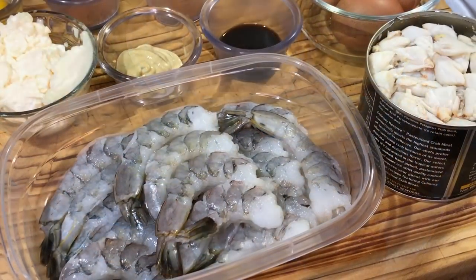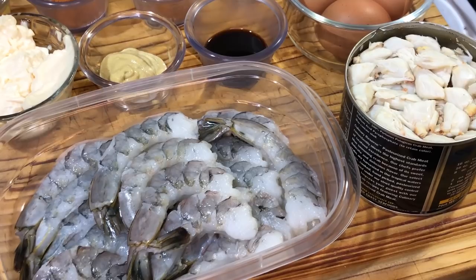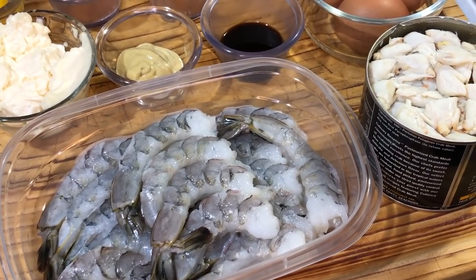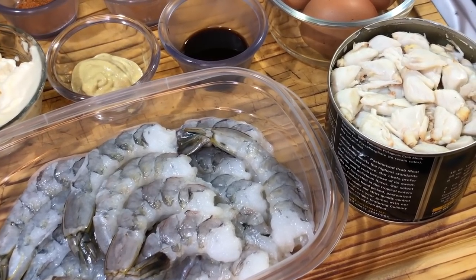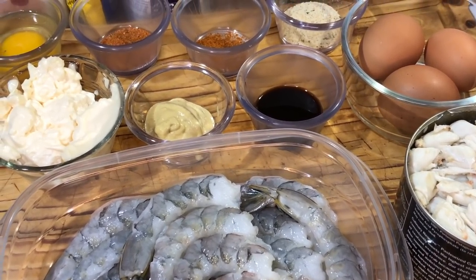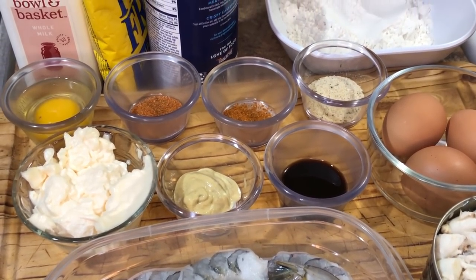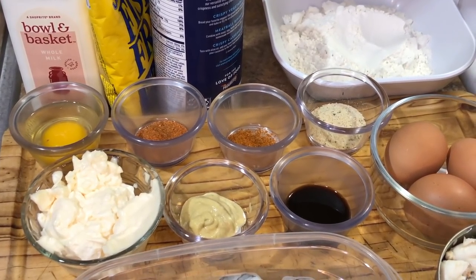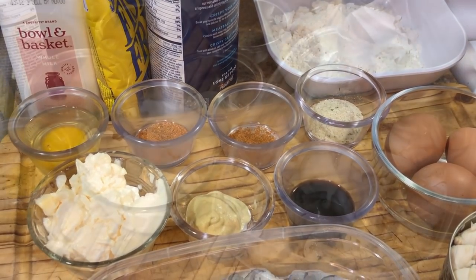First thing we're going to need is jumbo shrimp — jumbo or colossal, nothing smaller — because we're going to be stuffing the shrimp, and the larger size shrimp is much easier to stuff. We're also going to need lump crab, mayo, Dijon mustard, Worcestershire sauce, Cajun seasoning, Old Bay, breadcrumbs, eggs, all-purpose flour, more eggs, whole milk, Zatarain's seasoned cornmeal fish mix, and Italian breadcrumbs.